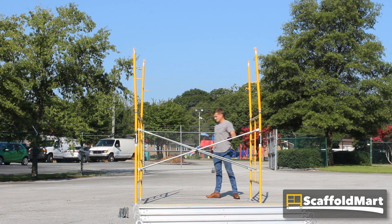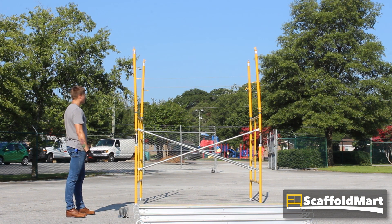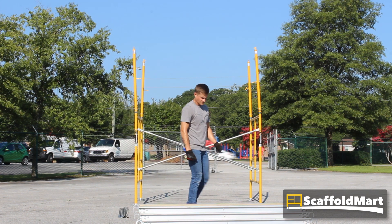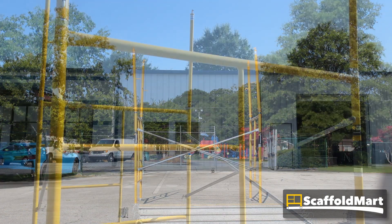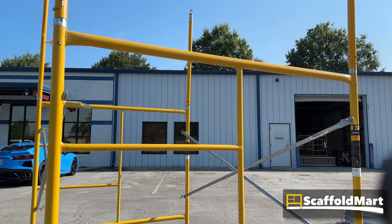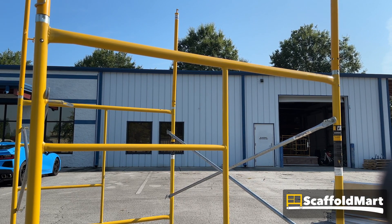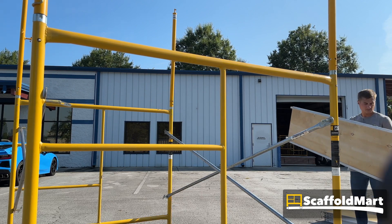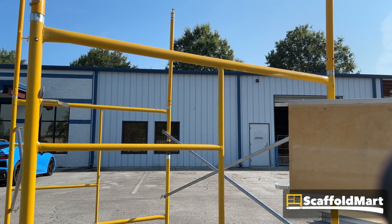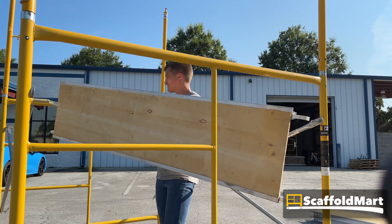Now we'll build the platform from our aluminum plywood walk boards. Note that the order of operations here is not critical — you could build the platform before assembling the safety poles. We prefer poles first because it feels safer when you get up on top. To assemble the platform, grab a scaffold plank, step inside the frame set, raise it above the main horizontal beams, and allow its hooks to come to rest on both, spanning them. Make sure those hooks are fully seated.